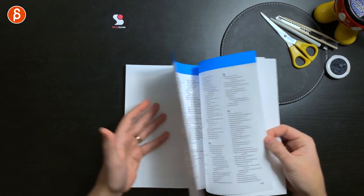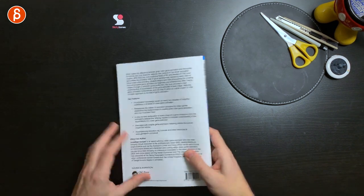And here you've got your index, and that is it. That is the book — Game Anim.